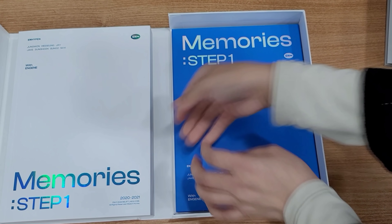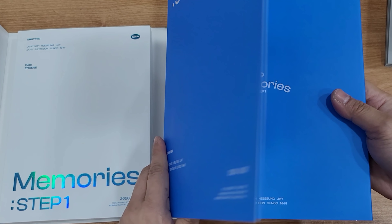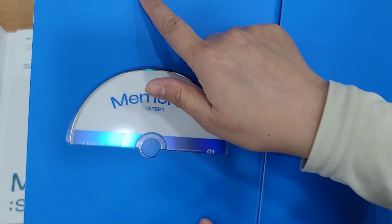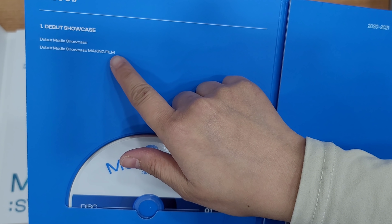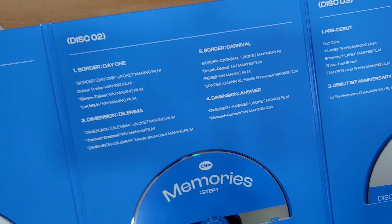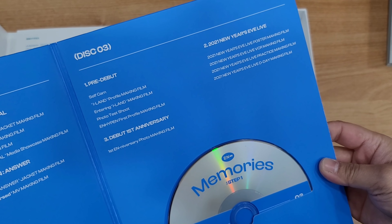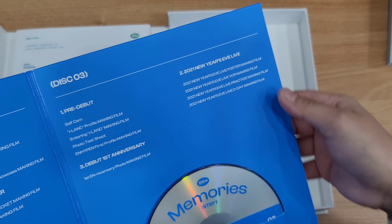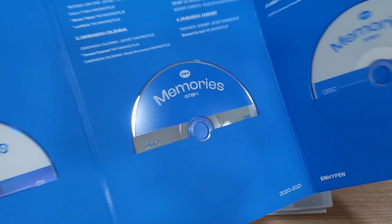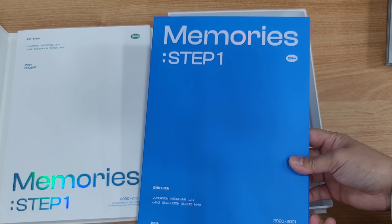So we're done with the accordion photo. Let's go inside. Oh, these are the DVDs! Okay so this is the debut making film. Disc two is Border Day One, Border Carnival. Disc three is pre-debut and 2021 New Year's Eve live.